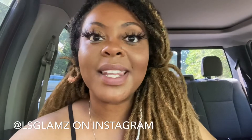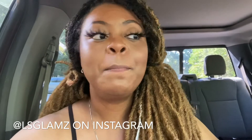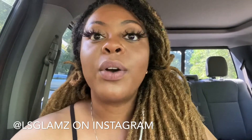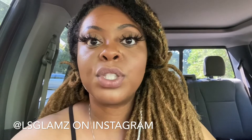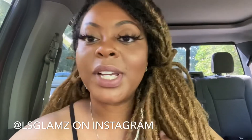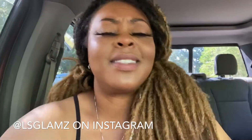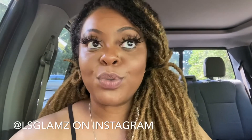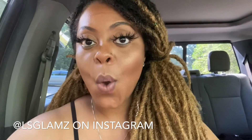If you enjoyed this video, please leave a comment below and like for more. These lashes are from LS Glams Lashes, which is my brand new lash line — my signature lashes have finally come in and I'm so excited. If you're not following me, definitely do so at LS Glams on Instagram. I'll leave all the information below. Let's connect — let me know what's going on in your world and what you want to see, and I'll see you in my next video. Deuces!